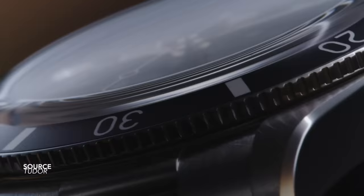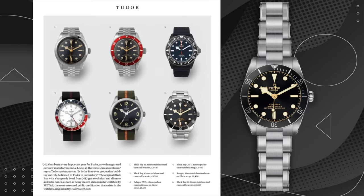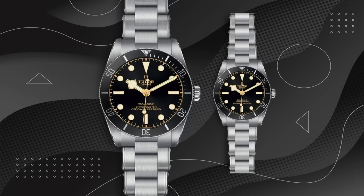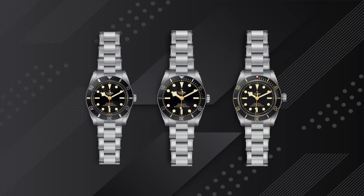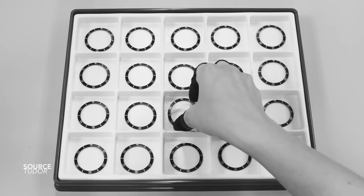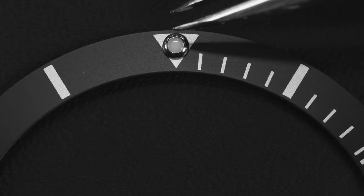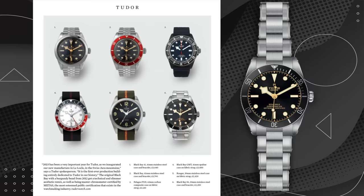We can sort of see that it's following in the vein of the Black Bay 54, but with a couple of modular improvements. When seen side by side, the dial of the strange watch appears enlarged, pushed to the fringes of the rehaut — you can barely see the chapter ring. The bezel looks thinner, with silver markers instead of gold, no red triangle, and modern Black Bay numerals instead of the classic 54 numbers, plus 15-minute hash marks. The crown appears slightly larger and the hour hand looks bigger too. With multiple changes, we can take this a lot more seriously than something imaginary.